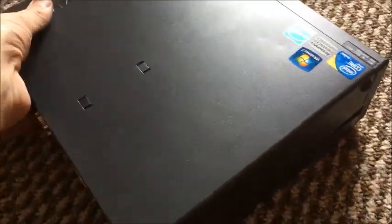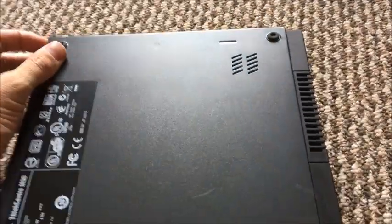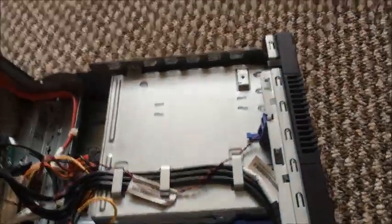That boy looks a bit rough. I thought you'd flip it upside down to turn it over — let's see how you upgrade it. I'm gonna have to put a video card in it, but I think it's got enough RAM for me. A bit dusty.